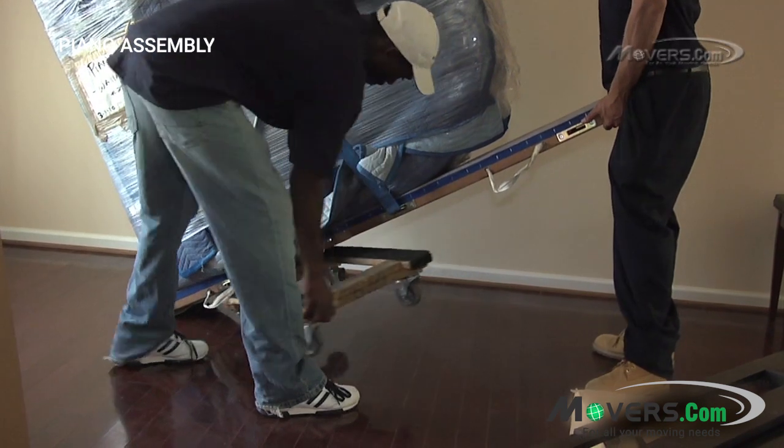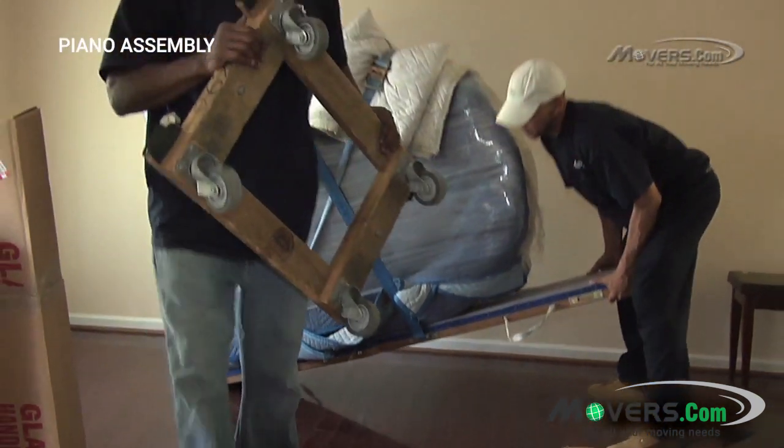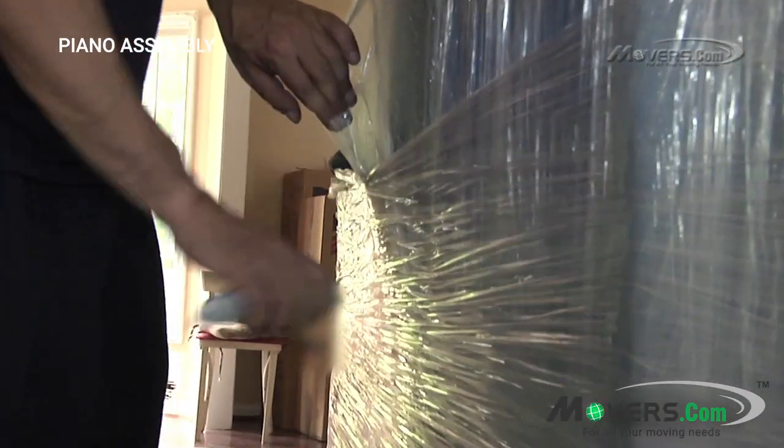Next, the piano needs to be removed from the dolly. The movers will tilt the piano back and then slide the dolly out from under it. Then the packing should be carefully removed from the outside of the piano.